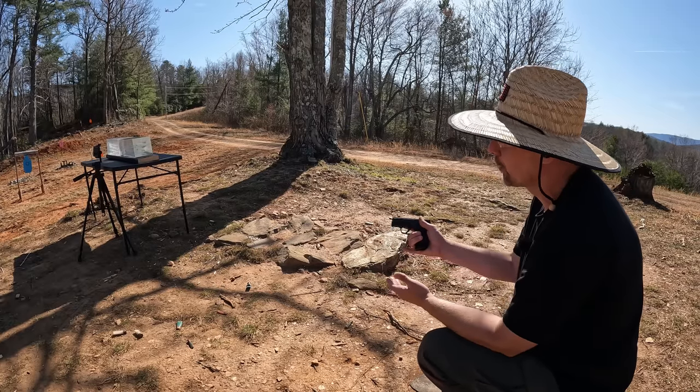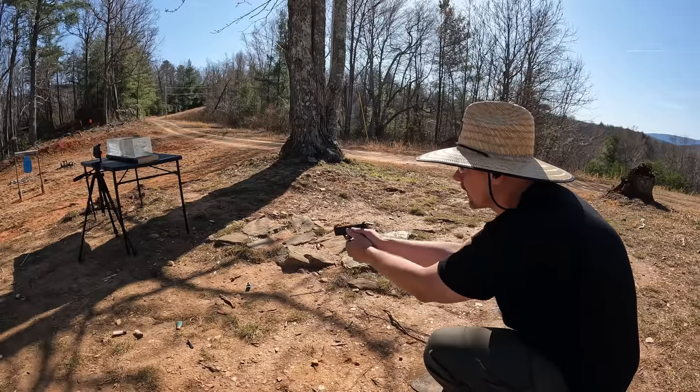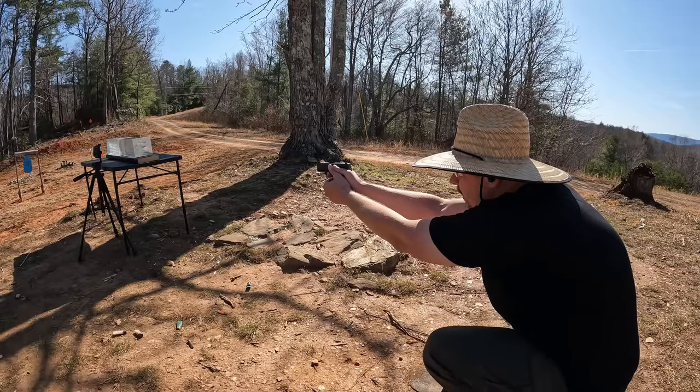I'm very happy with that one. Looking at that first one, it actually performed very nicely — I don't think the board had much to do with it, but never a bad thing to have extra rounds down in the jelly. Here we go with the Plus P. My guess is it's going to be less penetration and more expansion, but let's see what happens.